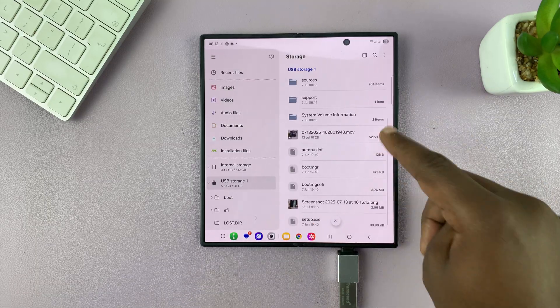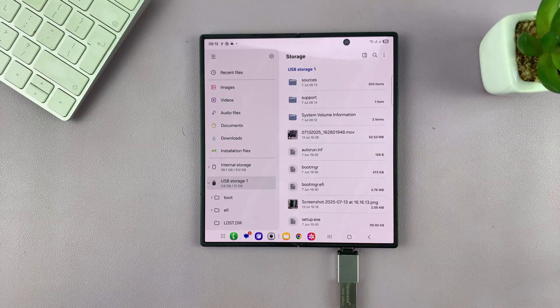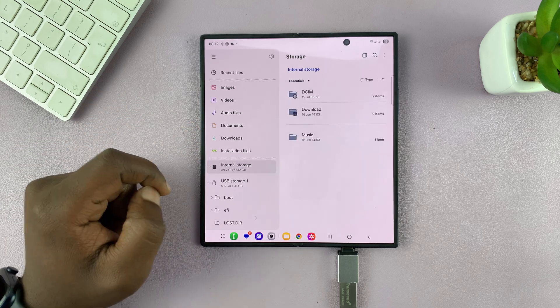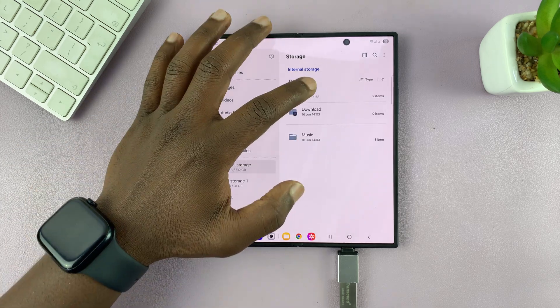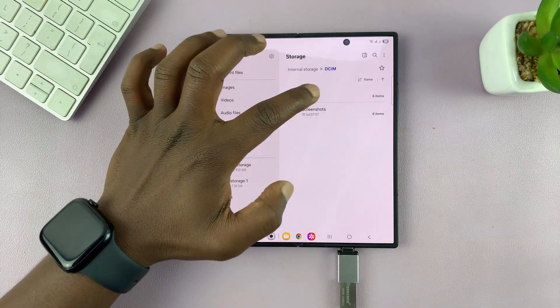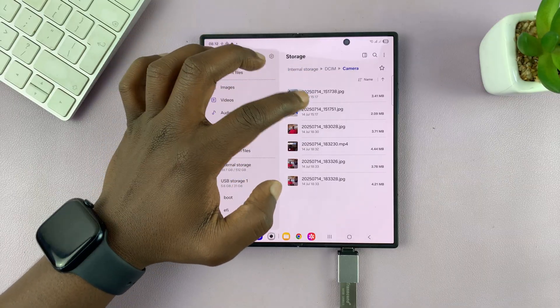That opens up the files and folders inside your USB storage device. Those are all the files in there, and now you can transfer images, videos, and other files. For instance, if you want to transfer photos, you can come to internal storage and go to the photos folder, which is normally DCIM camera.